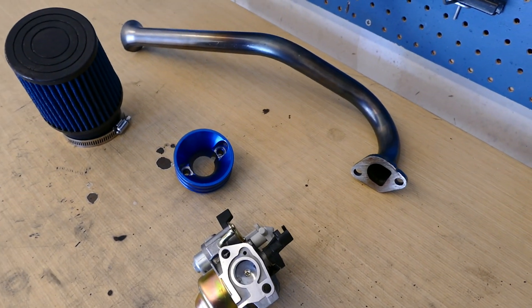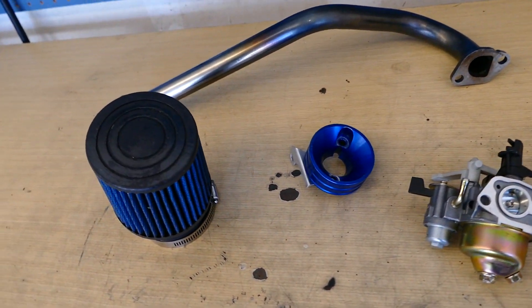What is going on guys? Welcome back to another video. This one's just going to be kind of a follow-up to the last video where we showed how to do a jet change in a standard carburetor. In this video we're going to be installing a stage 1 kit from Go Power Sports.